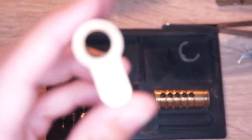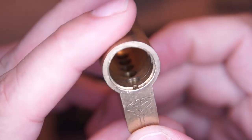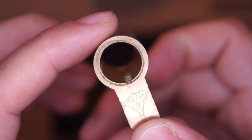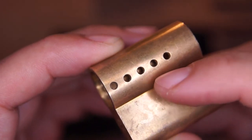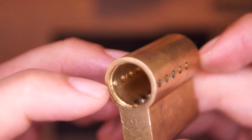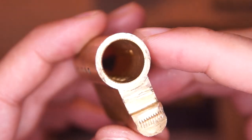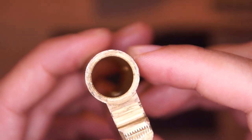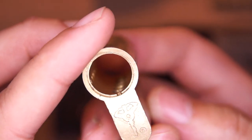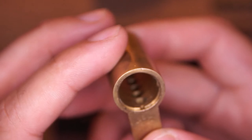A close look at the lock body. You can see the five big chambers for those pin-in-pin drivers, and on the side some strange tiny holes, as well on the left side. I can only guess that some of them might be for key control mechanisms, but in this case there's nothing like this implemented or populated. So it's basically a normal lock body, just that the chambers have a larger diameter than normal.